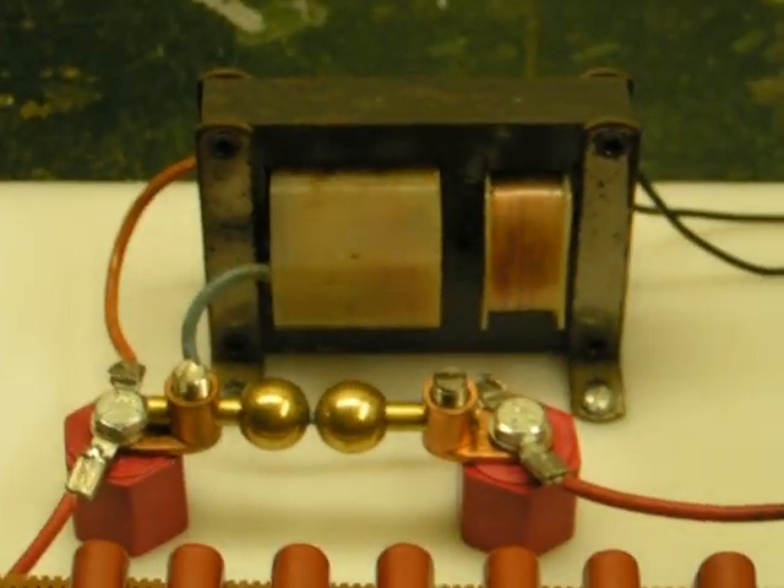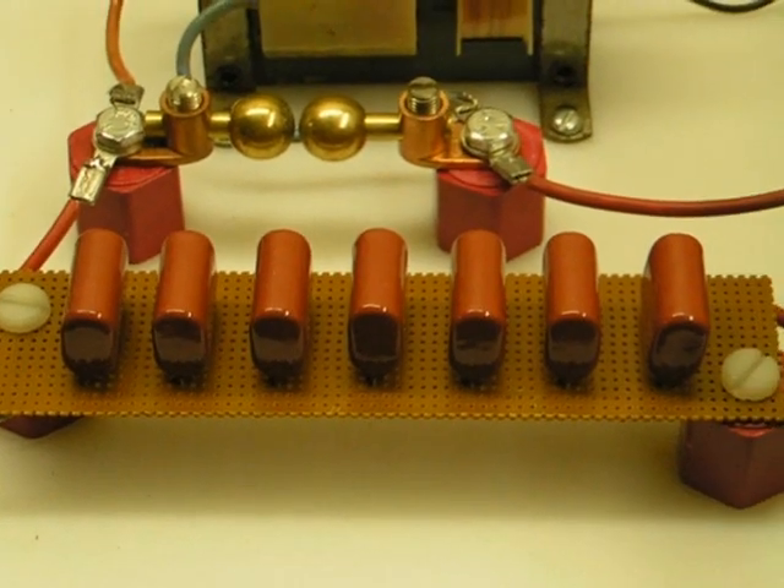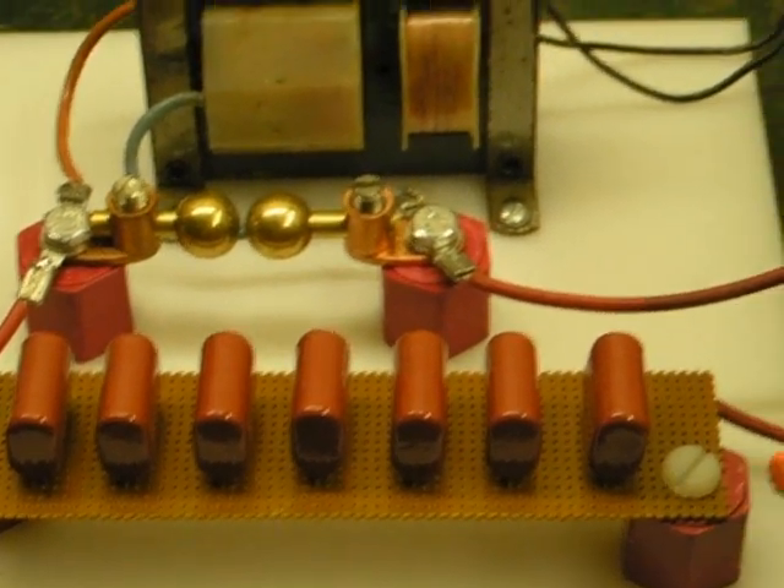The transformer is from a bug zapper, along with a spark gap and capacitor bank.